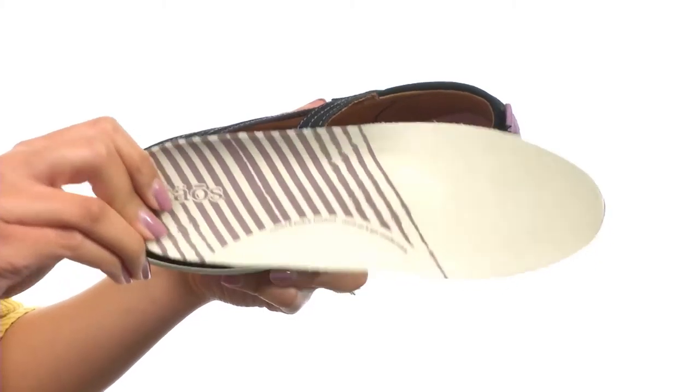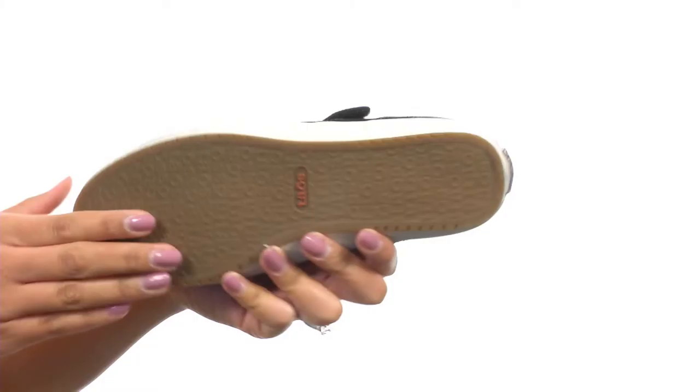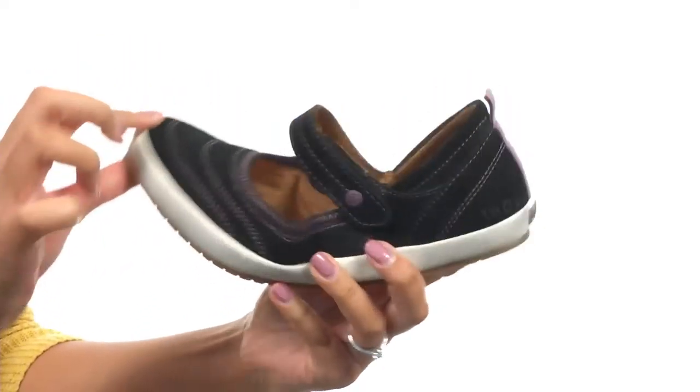that is removable and provides you with all day comfort. At the bottom there is a durable rubber outsole that is textured and flexible. Upgrade your level of comfort with these shoes from Taos Footwear.